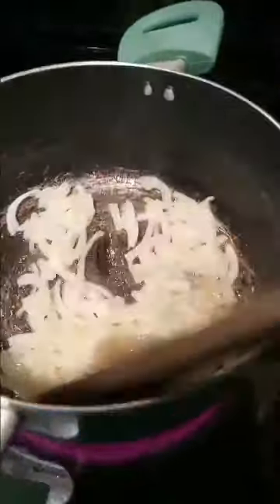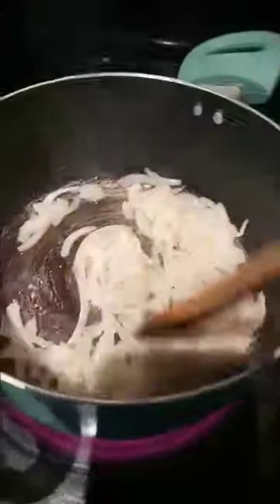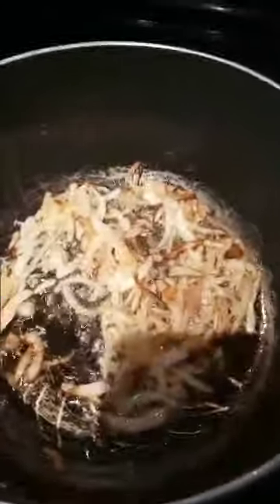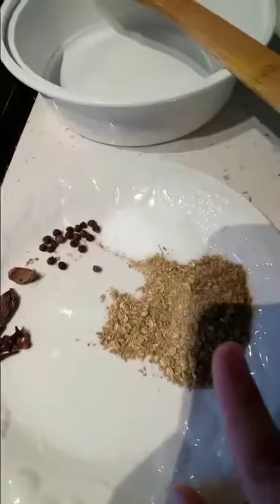1 tablespoon of chicken. This is the thick and thin. Now we will add a little lussen. We have shreds and we will add a little bit. Then we have brought it into a chicken. Now we add 1 tablespoon of pork.